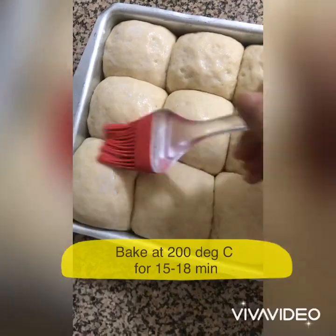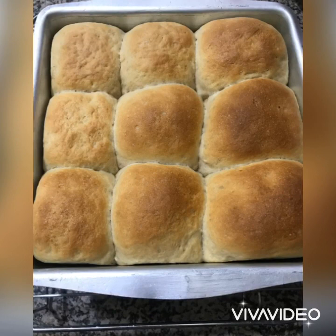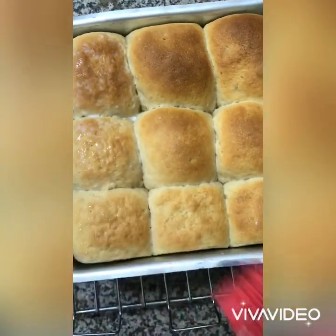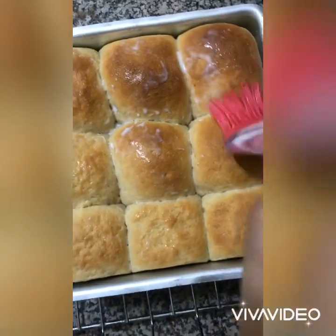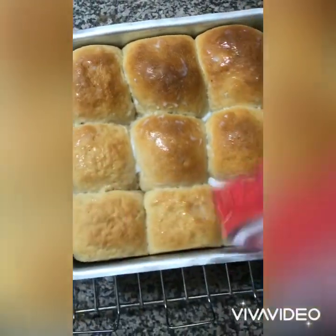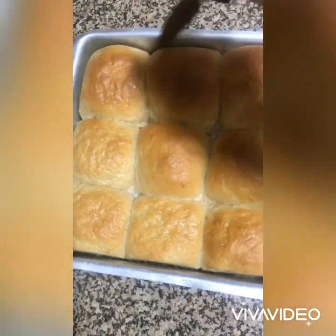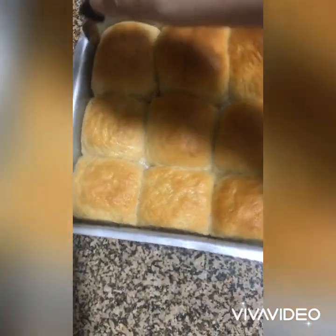After baking at 200 degrees centigrade for 15 to 18 minutes, that is how they look. Brush them again with some milk while they are still hot — you could use butter for a shining glaze too. Brushing with milk or butter helps to keep the buns soft. Remove the buns from the baking tin and place on a wire rack to cool down.